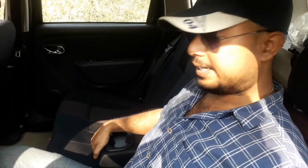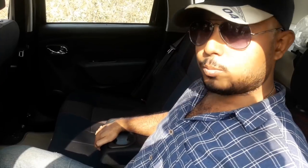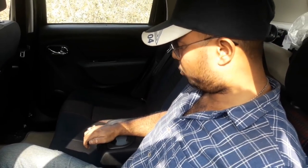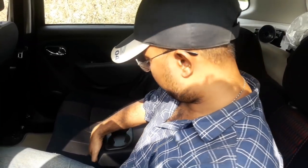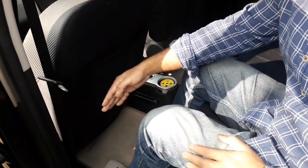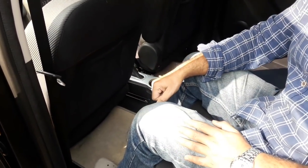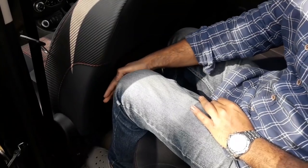The rear gets an armrest with two cup holders, though it is positioned a little low for my liking — but it's good that you get one. Now coming to legroom, this is the maximum legroom available with the front seats pushed all the way forward, and this is the minimum legroom available.